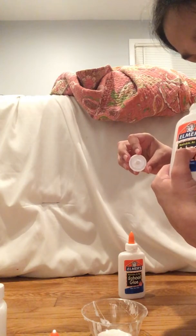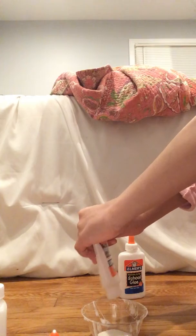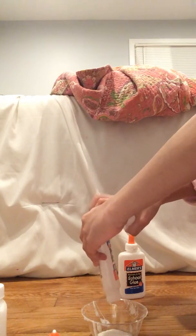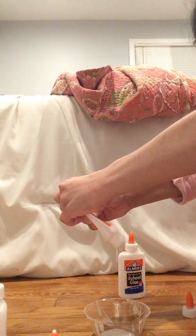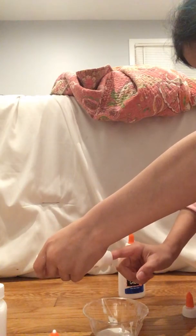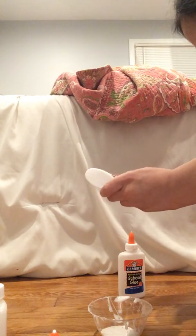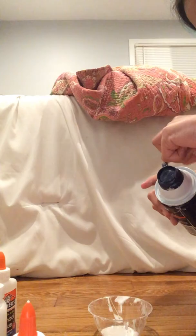I'm gonna pour the leftovers I have because I still have some glue from last time. I'll just do a little batch. You're gonna pour in your glue — sorry I'm taking so long.